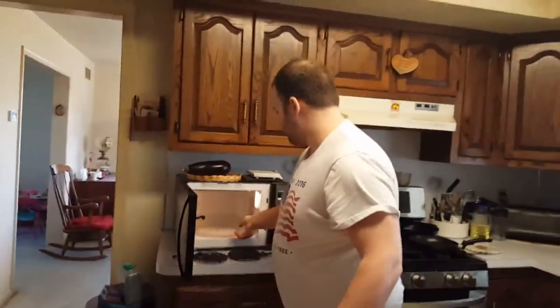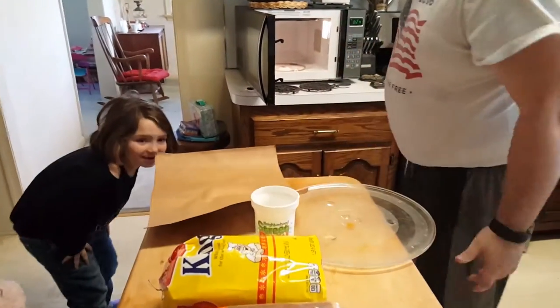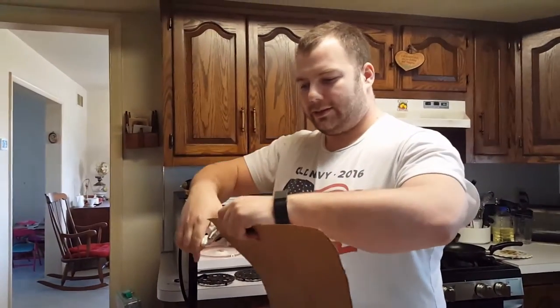I ordered some new parts today to repair the microwave. I was going to order a whole new microwave, but I thought this was probably easier.